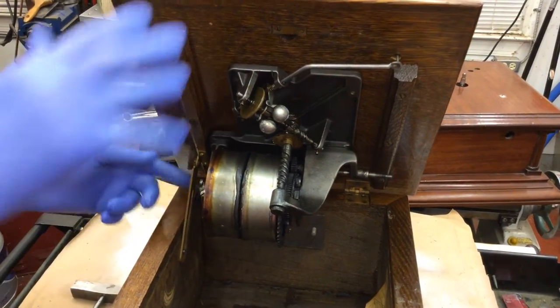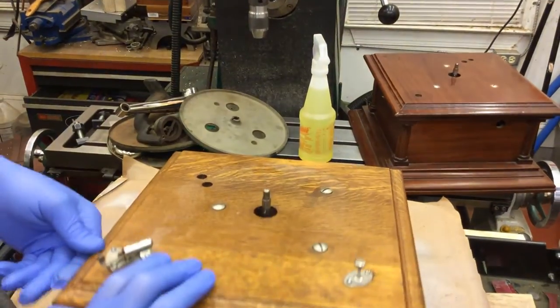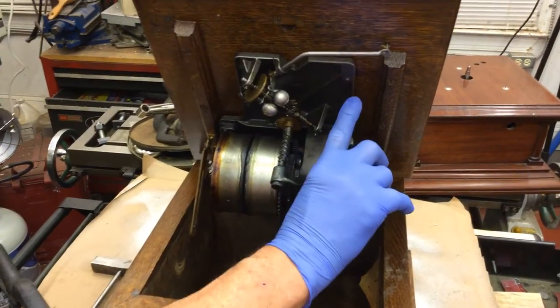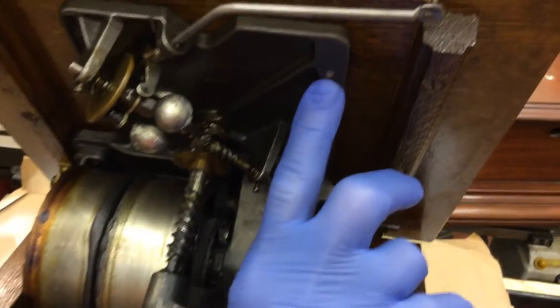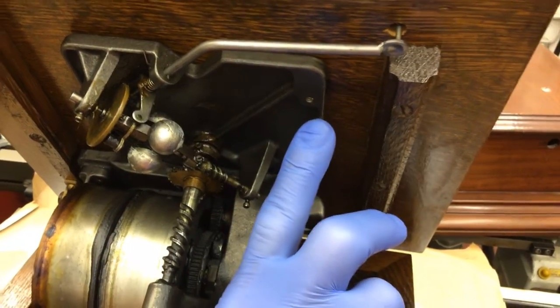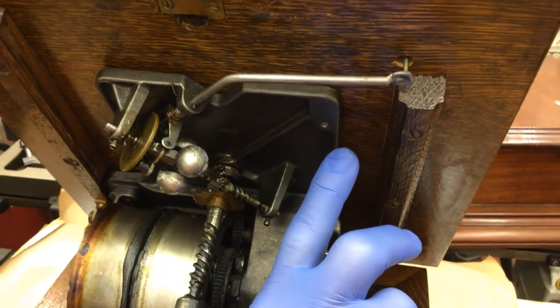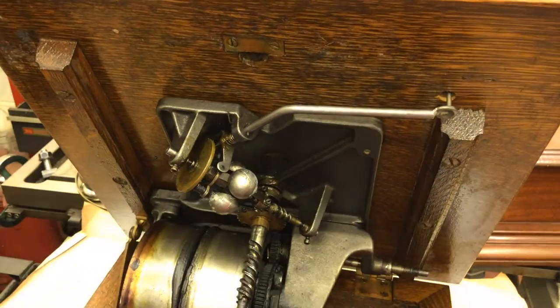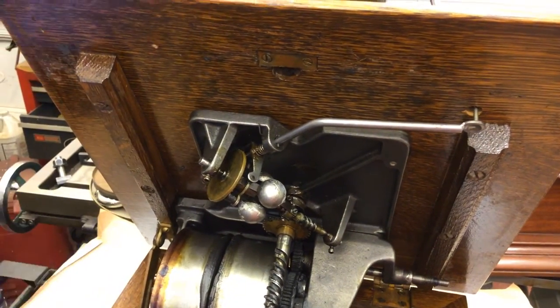On later Victor machines, you see this screw hole right here? This screw will come down in the late teens and 20s and they'll have a nut on here. So you'll have to take that nut off first. There'll be two nuts to lock it down.